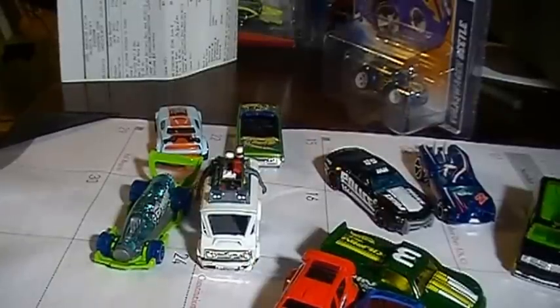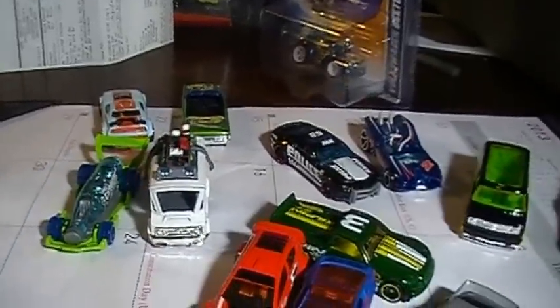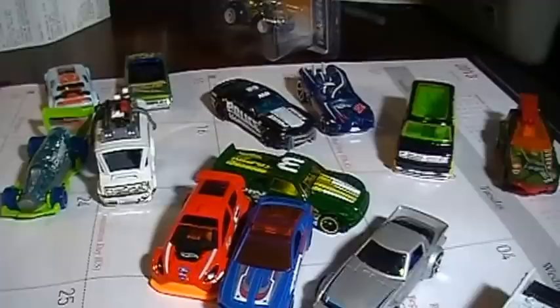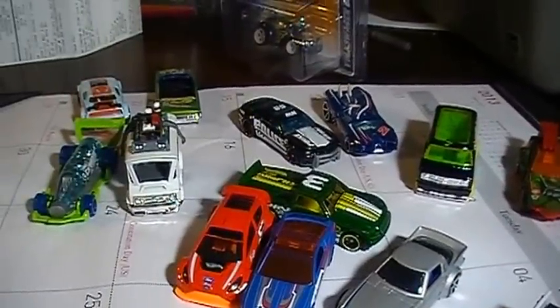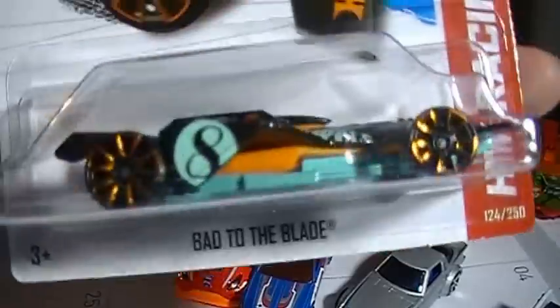Hey there, YouTube, Lucas here. As you can see, I have all the 2013 treasure hunts opened, except for one, and that is the Bad to the Blade.